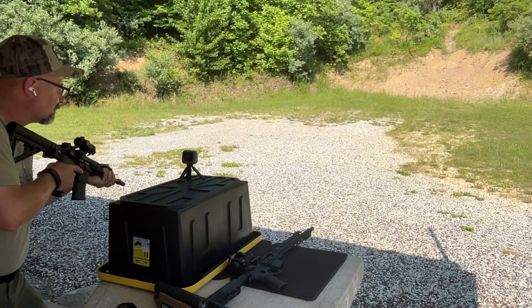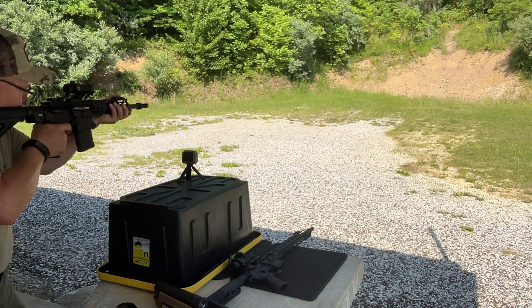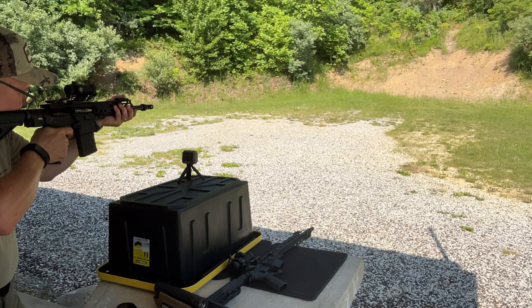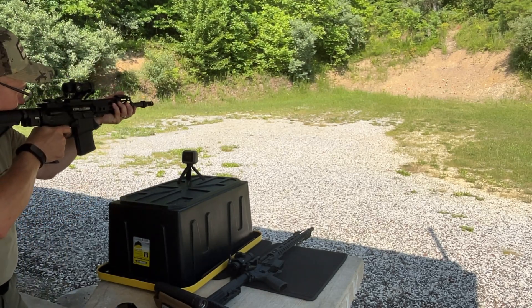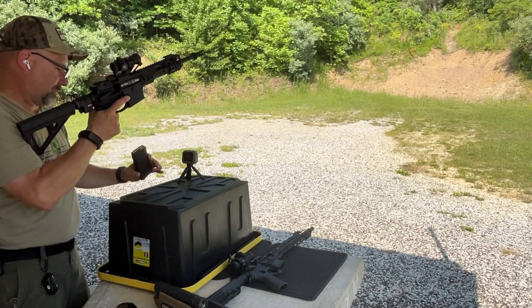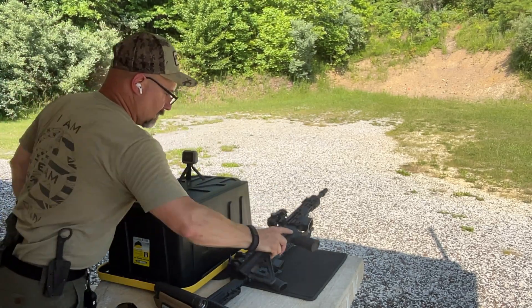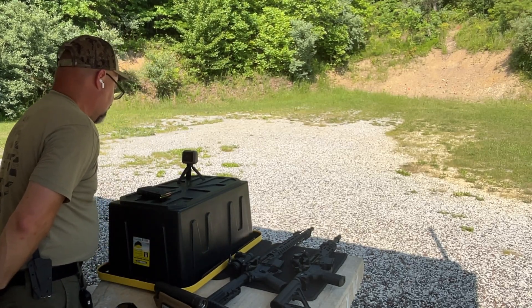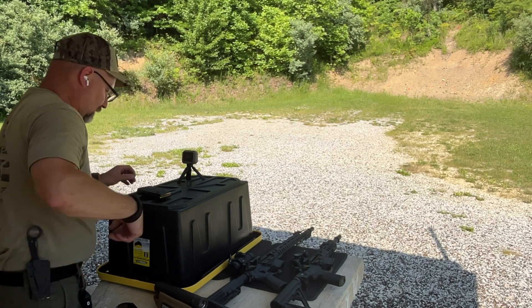Still shooting too fast - three shots. Average velocity 933.6 feet per second, standard deviation 50.6.